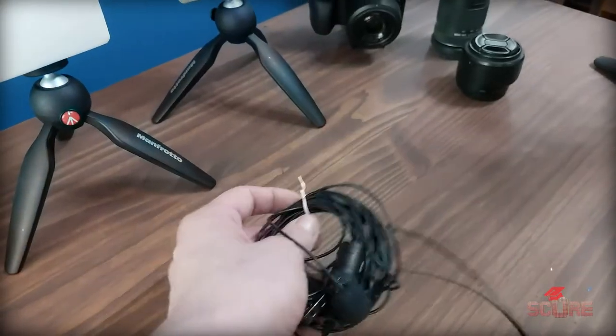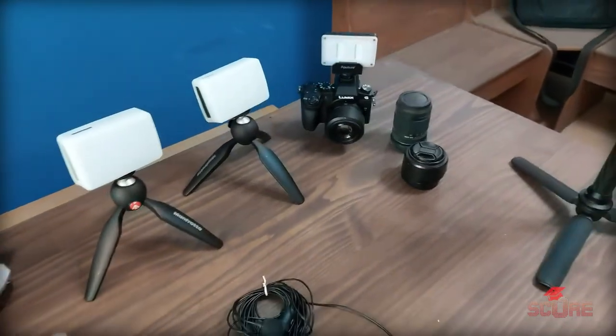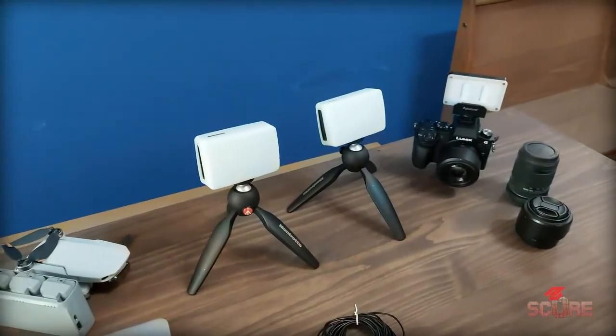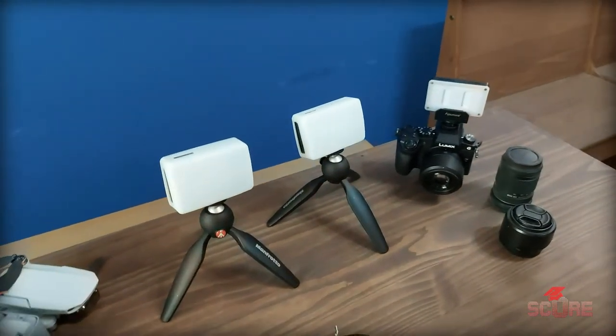This maybe only cost me $30 — it was a really good deal. Now I want to talk a little bit about the lights that I use both at home and also while I'm at locations — when I'm shooting on location at different universities.